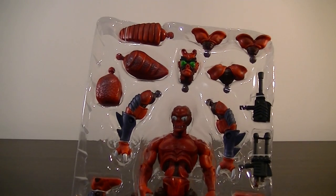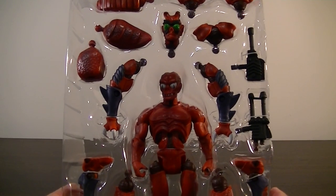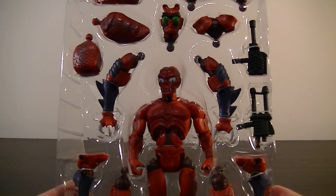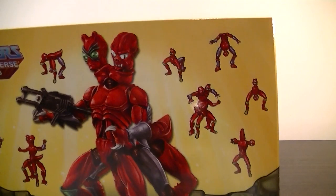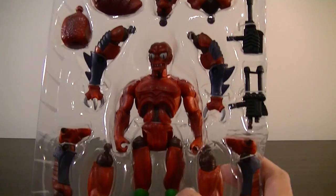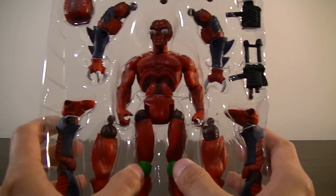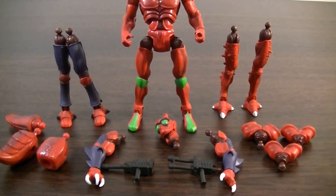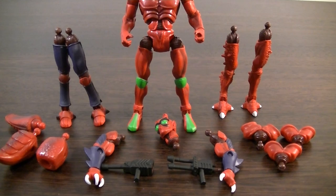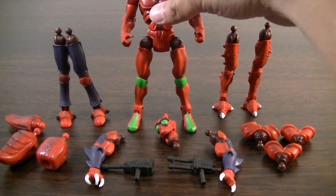There's a bit of assembly and it doesn't look like it comes with any instructions — but actually the instructions are right there, I just noticed that. So I'll start putting him together and give you guys another look on the other side. See you in a bit.